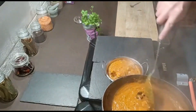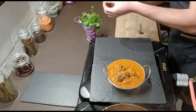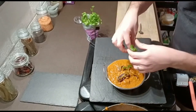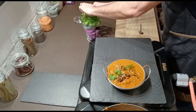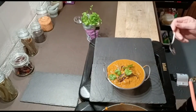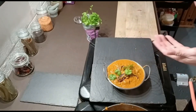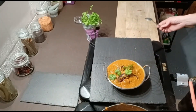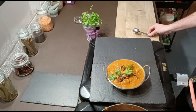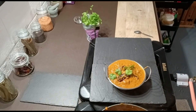Beautiful gravy — that is one tasty looking dish. Just finish off with some coriander to garnish. Time for the taste — lovely sauce, wow! That is delicious. Gorgeous — coconut, heat, sweet, a little bit sour in there. Beautiful. Enjoy your dish, thank you!